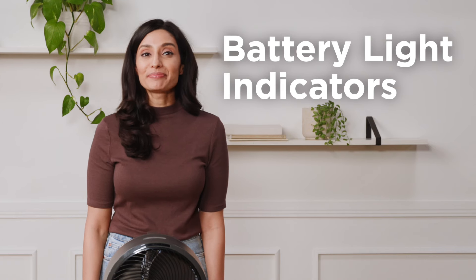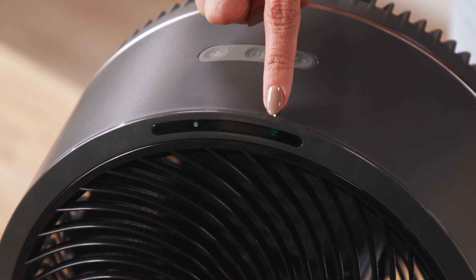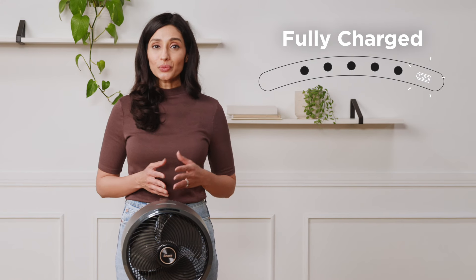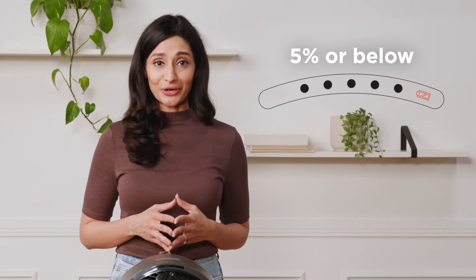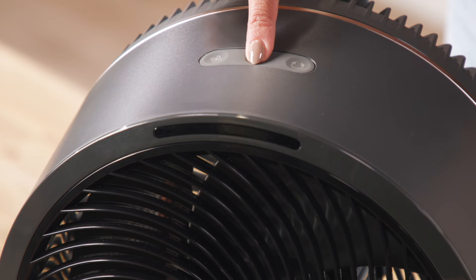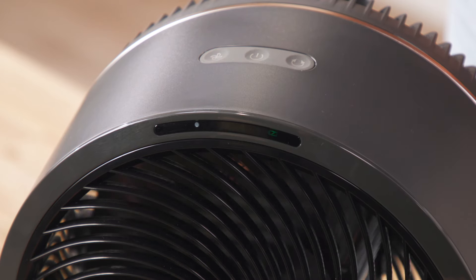The display on the fan also includes a battery icon to show how much cordless power is remaining, located on the front display next to the fan speed and oscillation indicator LEDs. The battery icon displays battery life in four different colors: white when fully charged, green when charged between 99% and 51%, amber when between 50% and 21%, and red when between 20% and 6%. When the battery is critical at 5% or below, the indicator will flash red. It will flash green while charging. When the fan is powered on or settings are changed, the battery icon will light up for 20 seconds alongside other LED indicators.